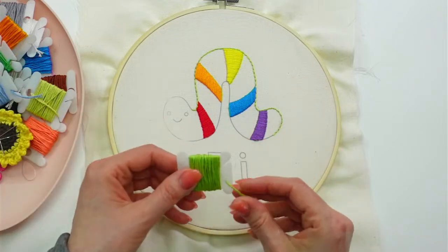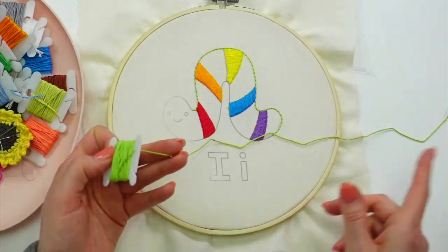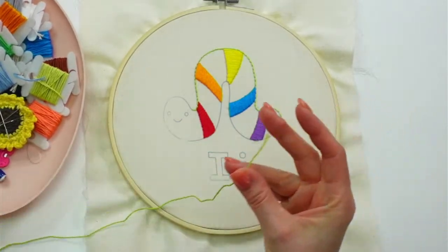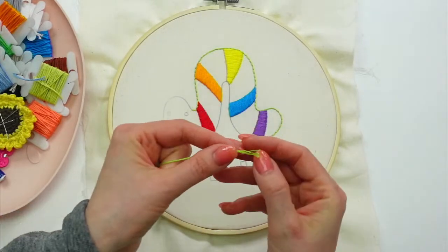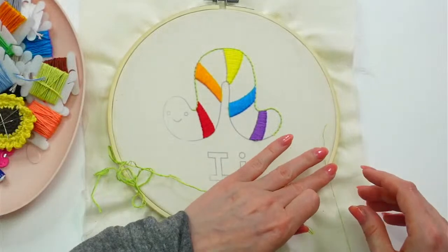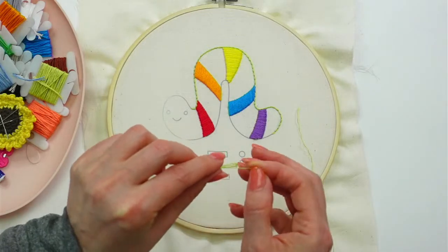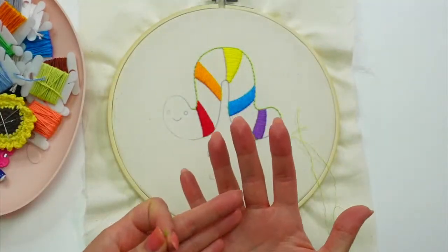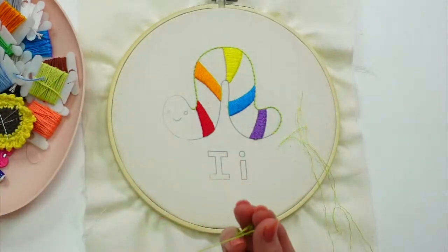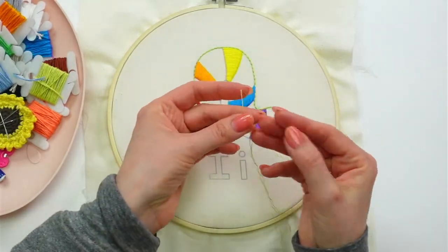Yeah, I used those up yesterday, so we have to get a fresh piece today. I'm doing about 24 inches — my normal amount. Let's get our three strands. My hands are peeling — over the weekend I was visiting my parents and brothers and we played a lot of bag toss using regulation-size bags that mom made, and it gave me blisters all over my hands. Now I have calluses!